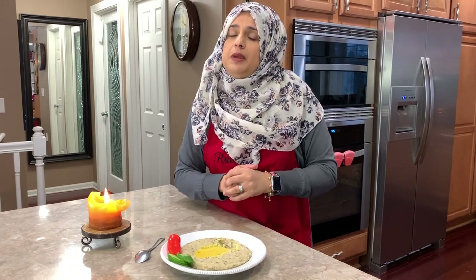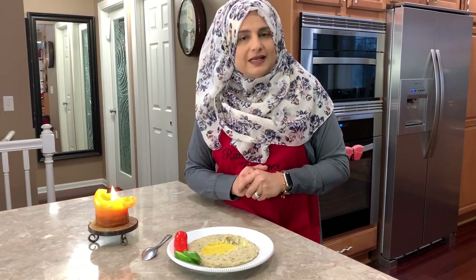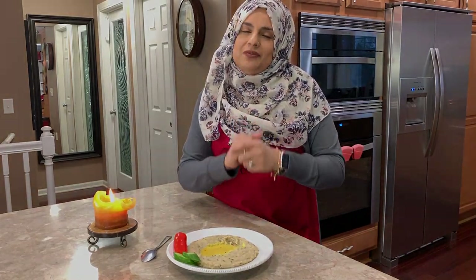Thank you so much for joining me on this episode of Rehomes Cuisines. Hope you can join me here next time with another great video. See you then, friends!